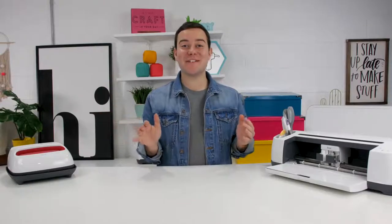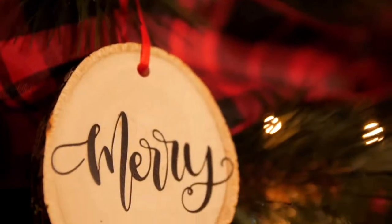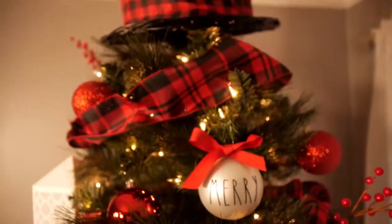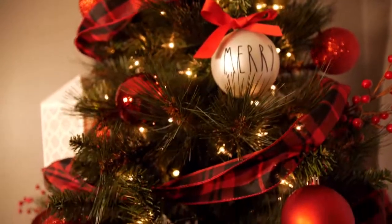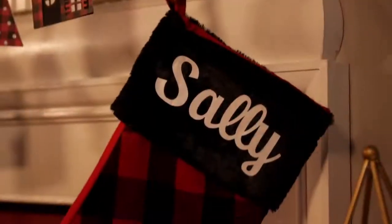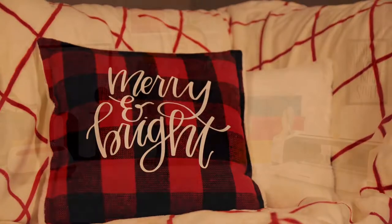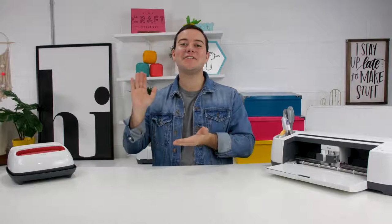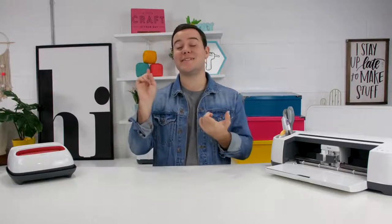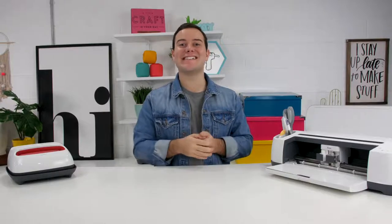All the projects are complete and we are so excited with how the Christmas tree looks. I love that we were able to give a buffalo plaid vibe to our Christmas this year. I cannot wait to see your Cricut Christmas trees, so be sure to share them with me on social media — my links are down below. If you enjoyed this video, give us a thumbs up, subscribe for more DIY videos with Cricut, and check out the links below for links to Cricut, our website, and all the details for these projects. See ya, bye!